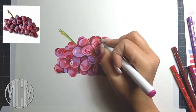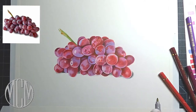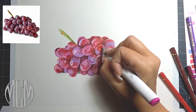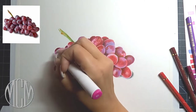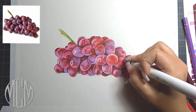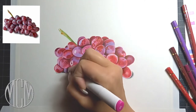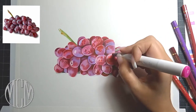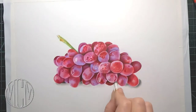The color is not as important as your value choices. You could make these grapes purple, blue, green — whatever — as long as your values are correct, you're going to have a nice believable drawing in the end. Your colors do not have to be perfect to your reference image, but as long as your values are correct, you will have a really nice drawing.